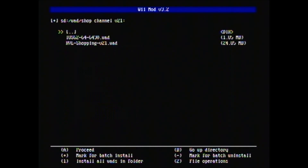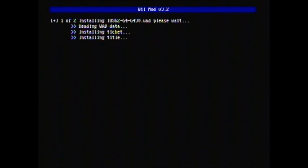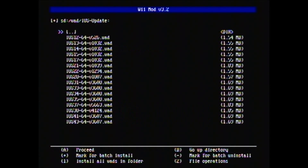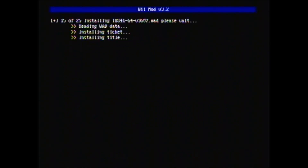If you are updating the shop channel, select the shop channel version 21 folder and press A. If updating your IOSs, go to the iOS update, press A, and press 1 to install all the WADs — press A. That should be 25 WADs and it should install without error.